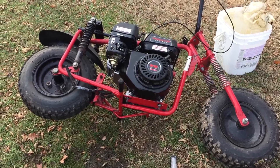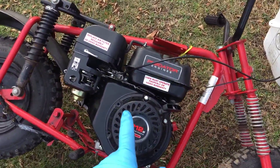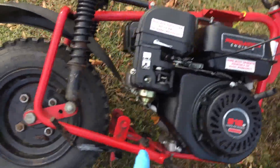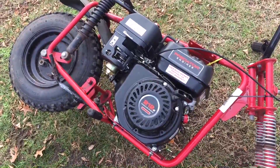Hey guys, Mix here. Today we're going to be trying to revive this Predator 212. So if you guys watched the new fixer-upper video, you guys remember this engine was locked up. I checked the valves, fixed the problem, and got it running for a little while, and now it's locked up again. So I'm going to go through it and try to figure out what's going on.